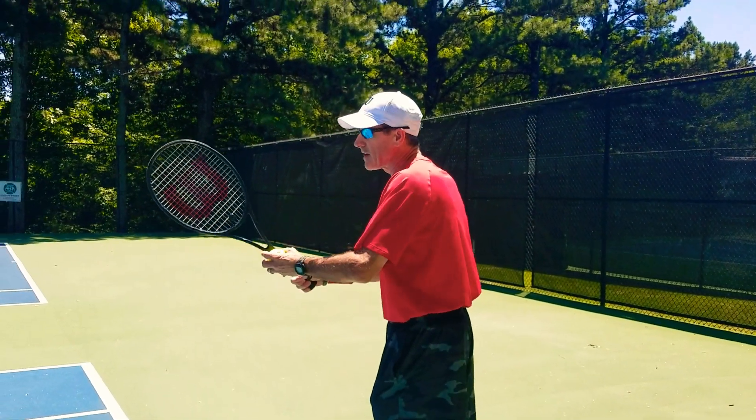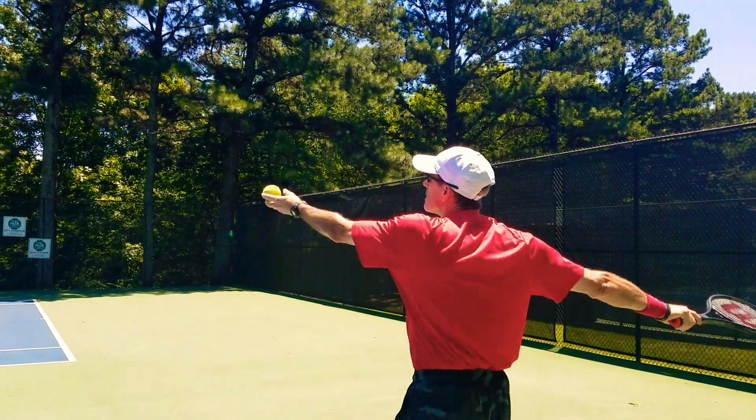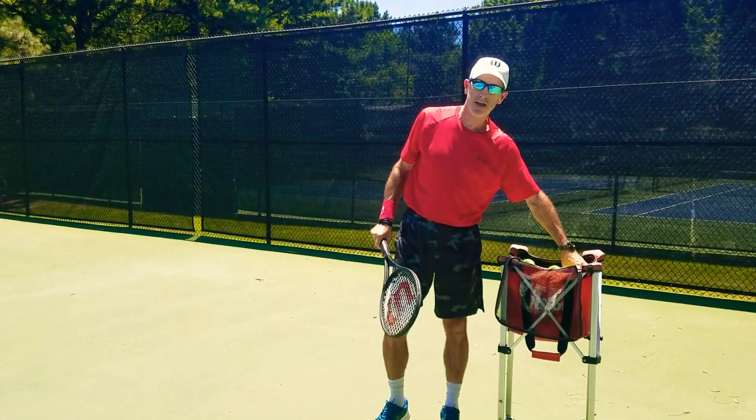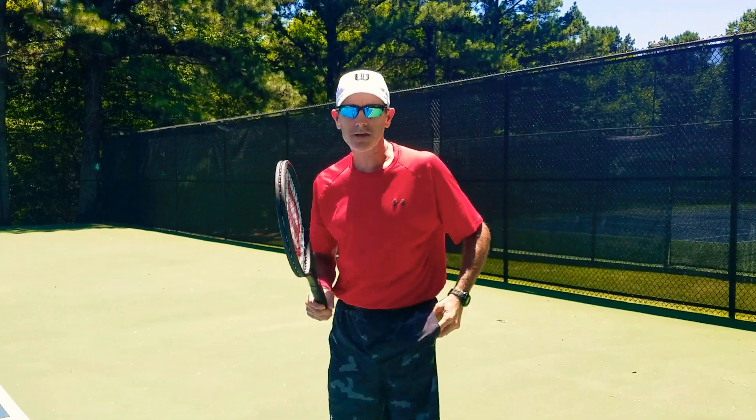So what I'm going to do now is practice my second serve. I want to get about 10 or 20 second serves in. I missed — that's okay. After I do about 10 or 20 second serves, I'm going to grab two balls and I'm ready to practice my first serve.